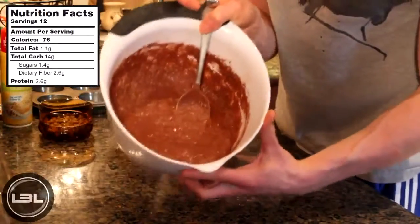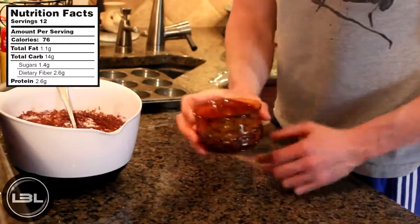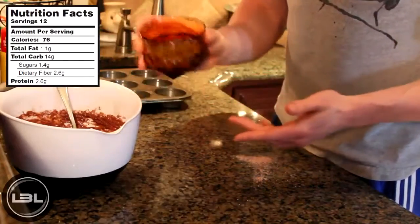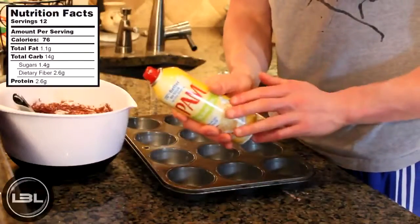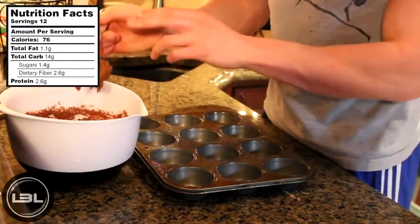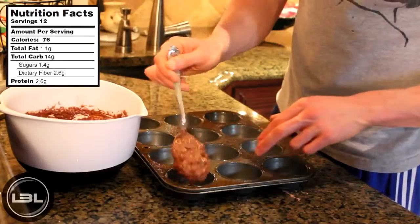Now that our batter is fully mixed, I have one optional ingredient, and that would be to actually add a quarter of a cup of unsweetened carob chips. So I'm going to do that today — we're going to pour those into the batter and then stir it up once more. Now what we're going to do is take some nonstick cooking spray and spray that onto our muffin sheet, and then just take a spoonful of our batter and fill up the muffin holes one at a time.